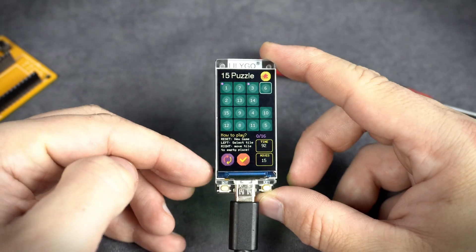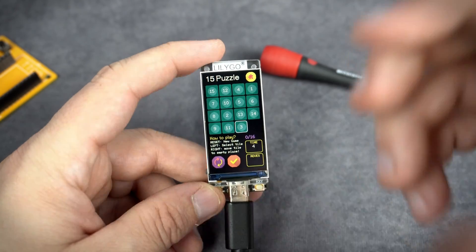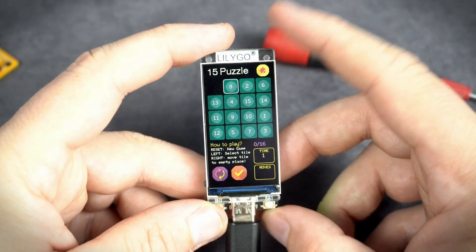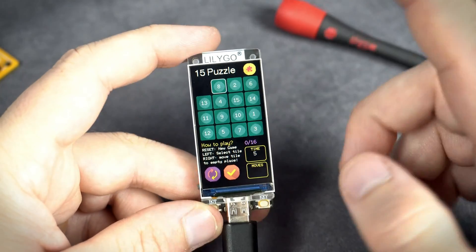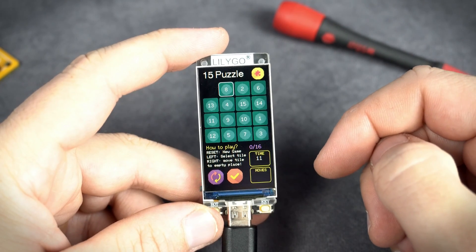For a new game I need to press the reset button. The code is in the description as always — feel free to use it. Check my other videos, don't forget to subscribe, and don't forget to check the links in the description.